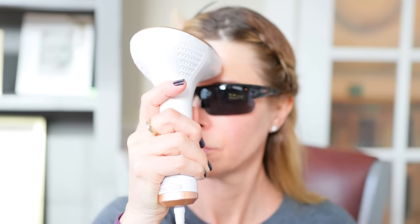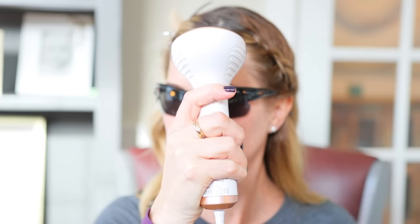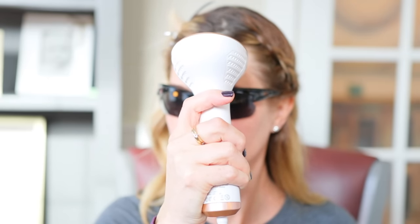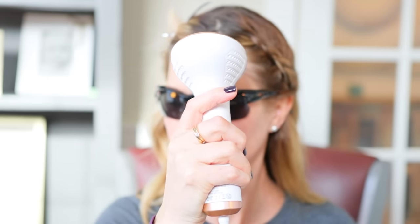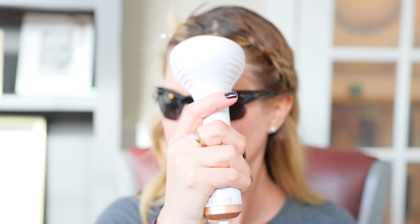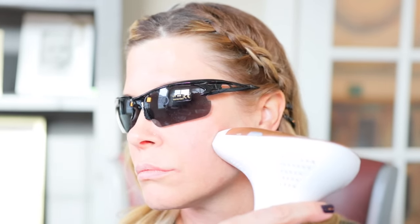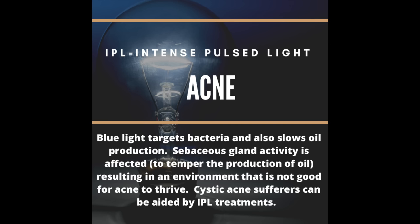When IPL works on reds or vascularity, filtered light is emitted in a strong pulse. The blood vessels absorb the light and are heated to the point that they are destroyed, then reabsorbed by the body. It can take several treatments to resolve redness around your nose or cheeks. For skin rejuvenation, the IPL stimulates fibroblasts to produce collagen and elastin, tightening the skin, and it also targets the melanin in brown spots. This causes cellular turnover — the body reabsorbs the damaged melanin. We can lighten freckles and age spots. Pigment may get darker before it gets lighter, bubble to the surface and flake off, or slowly fade as the body reabsorbs it.